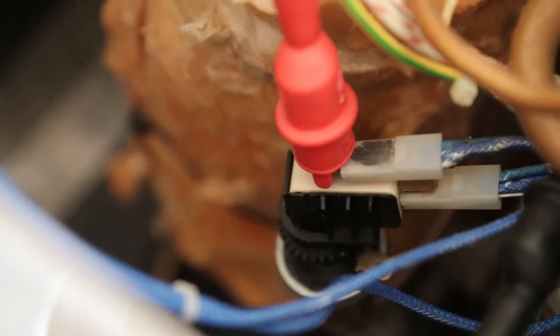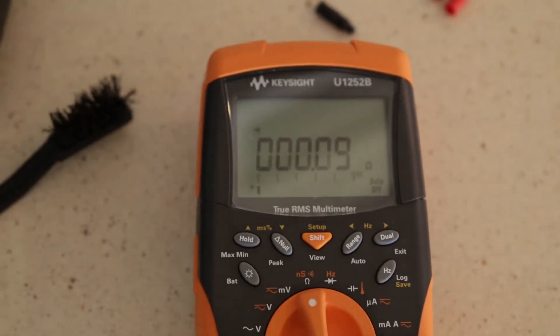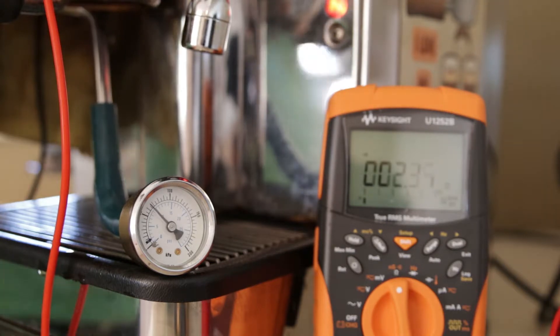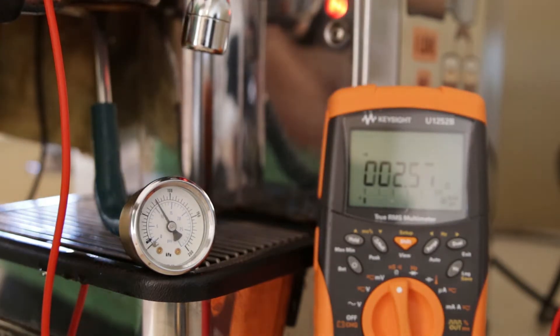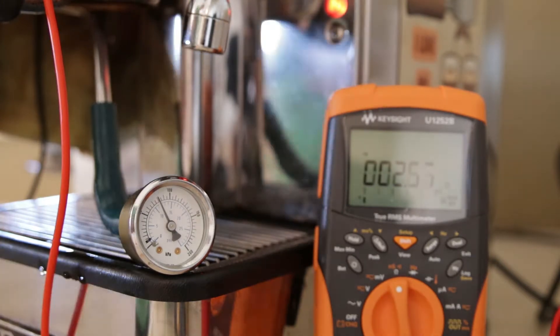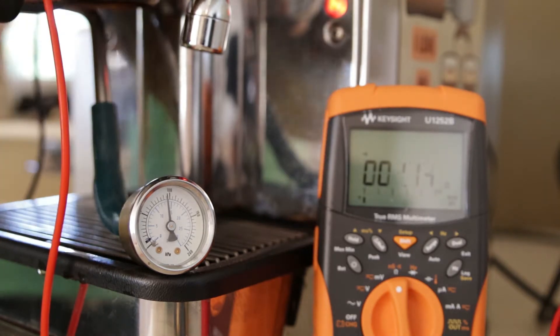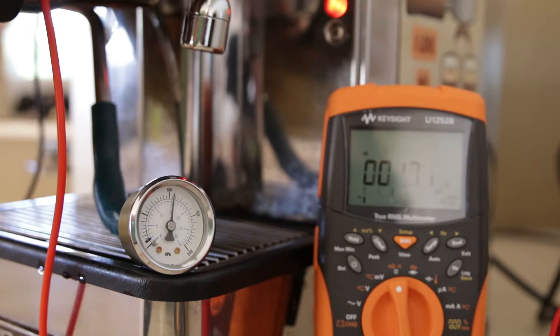my experiment involved attaching a multimeter to the two pins leading into the pressure stat. The theory of understanding here is that when the pressure stat is reading below its pressure cutoff, the circuit is closed, and you can measure the conductivity across the two pins. Once pressure is achieved at the set point calibrated, the circuit will be open, and this should coincide with the element heating light on the front of the instrument switching off.